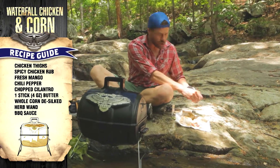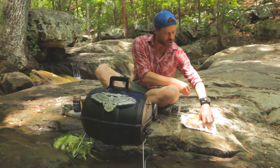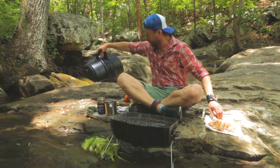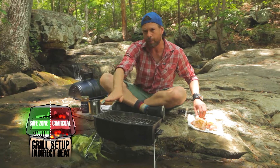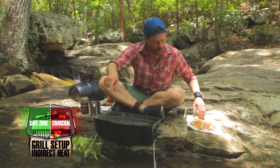We got our cooker all set up for indirect cooking. Check this out — I got my lump wood on this side, no lump wood over here. So that's my safe zone, that's my goof-proof zone.